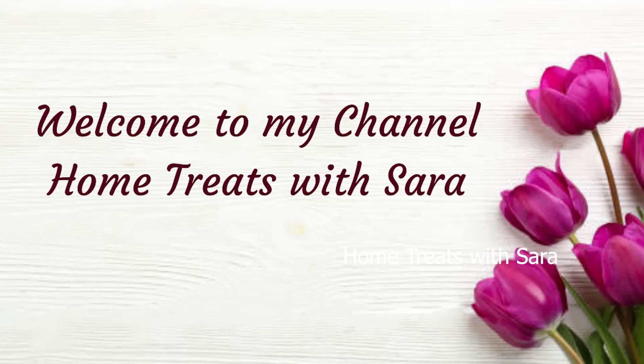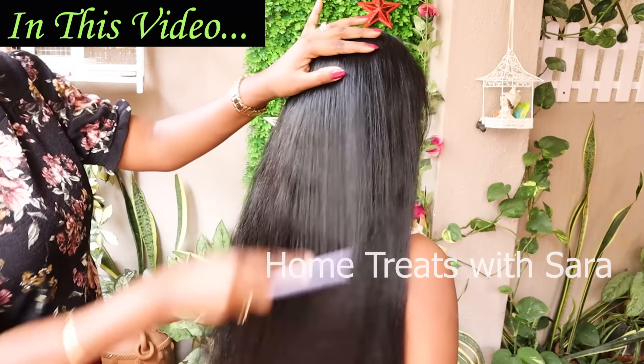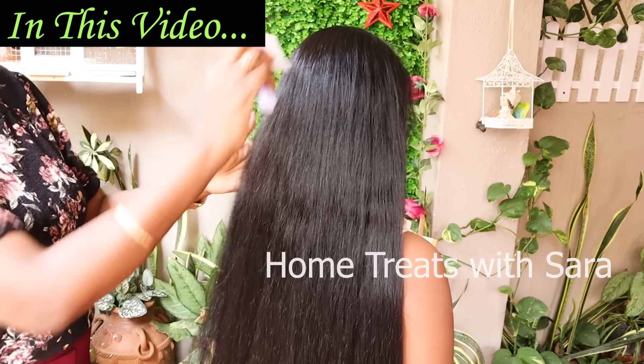Hello, my beautiful people, welcome to my channel! If you're someone who's experiencing hair fall, hair thinning, or dull hair and want to grow it back, then this video is for you. I will share a very simple yet effective natural hair pack that will make your hair grow thicker, longer, and healthier. This is an all-in-one remedy that will transform your dull looking hair to silky smooth with zero percent chemical usage.